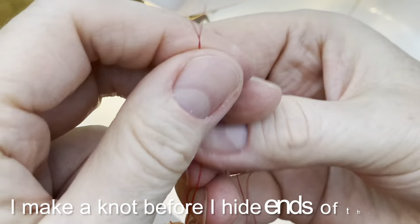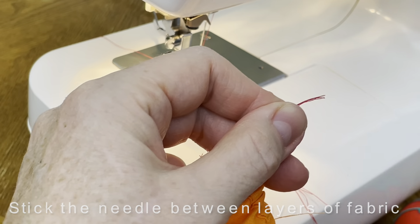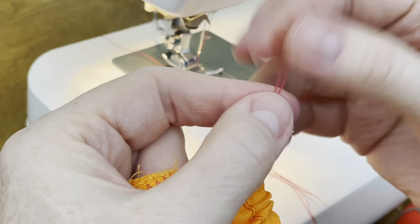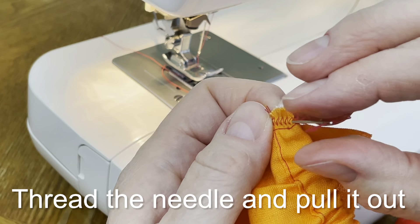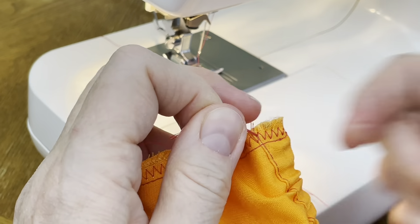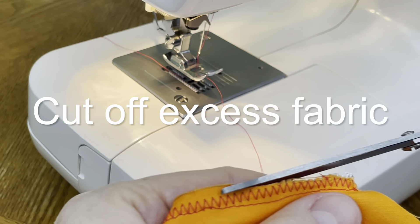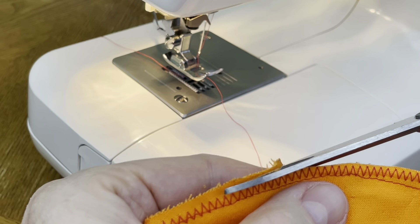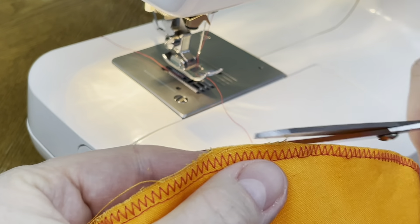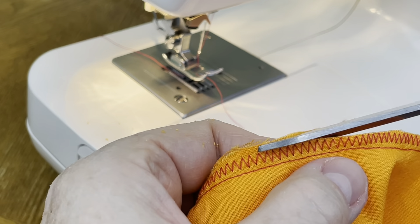I like my sewing very nice and clean, so I tie knots using the leftover thread. Then I stick the needle in between layers of fabric where I am going to hide the threads. I thread the needle and pull it through, then cut the ends. If you use zigzag stitch to finish your sewing, the last step is cutting off the excess fabric. If you use a serger, you definitely don't need to do this.